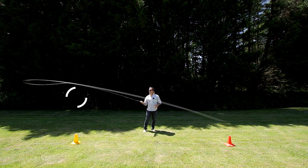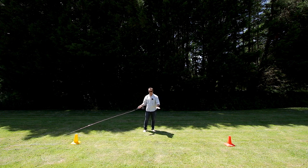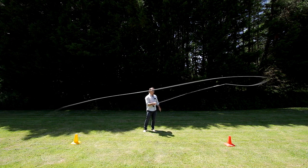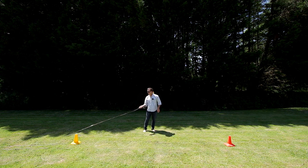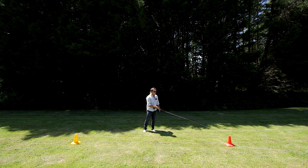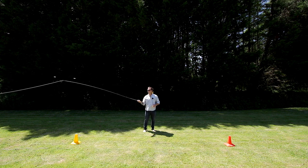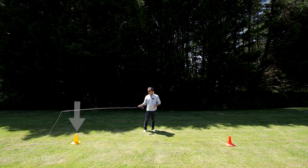It's called stop and drop — you're following the line down with the rod tip as it comes to hit the water. Stop, drop. Stop, drop. If we don't stop and drop — if we stop the rod, let the line land on the ground, and then drop the rod — look at what happens.